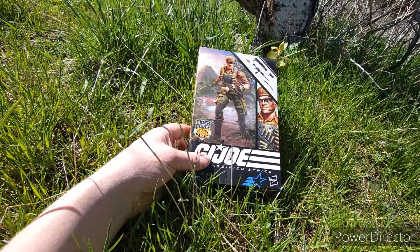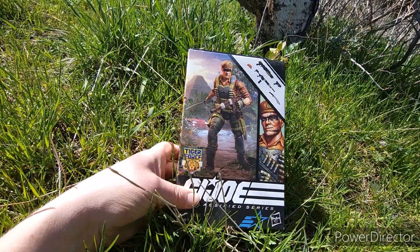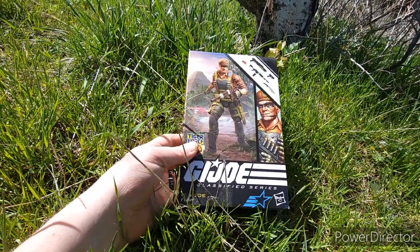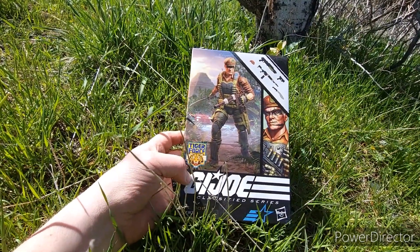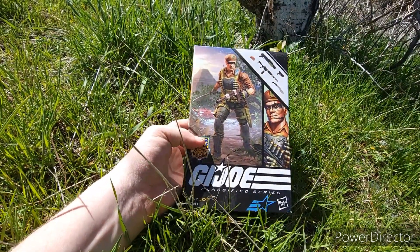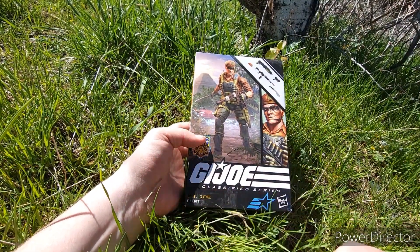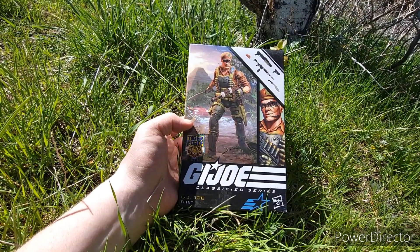Hey everybody, welcome out to another Photo GI Joe hero toy opening. Today I'm out in my backyard because it's a nice day. I felt like opening up a Tiger Force Flint out here to get some good pictures with him. This is one I picked up — I'm not a huge Tiger Force fan. I know a lot of people love it, but I'm not necessarily one of those people.